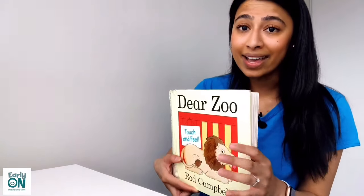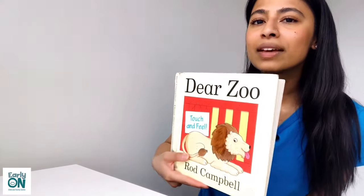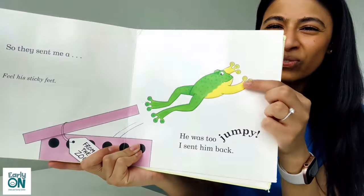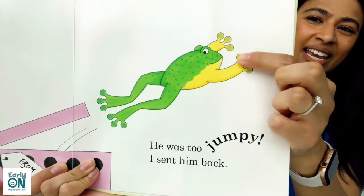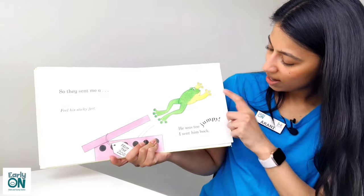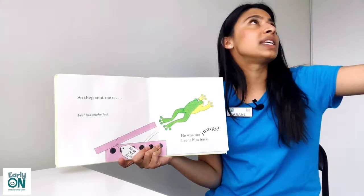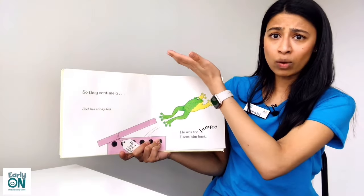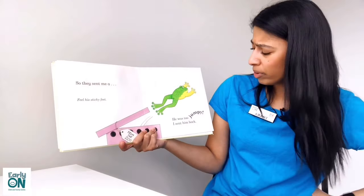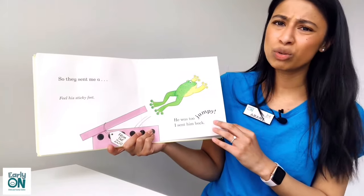So instead, they sent me an animal that loves to jump, and he also has very sticky, sticky feet. But he was way too jumpy — he was jumping all over the place, sticking on my ceilings, sticking on my walls, sticking all over the house. So I couldn't keep him. I had to send him back. He was way too jumpy.